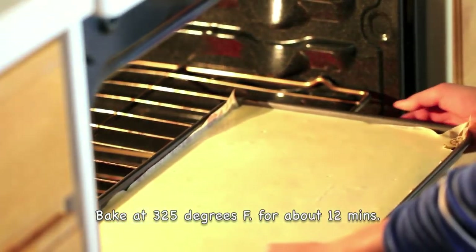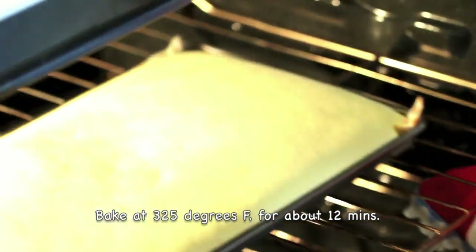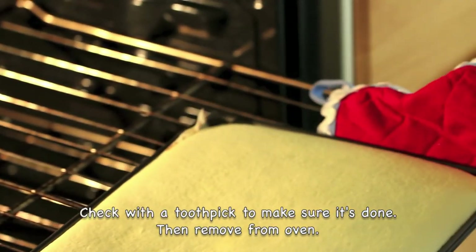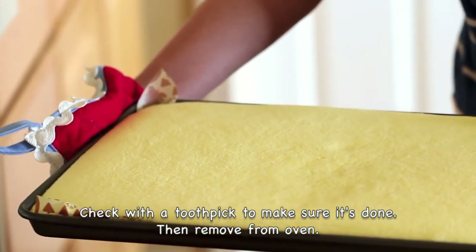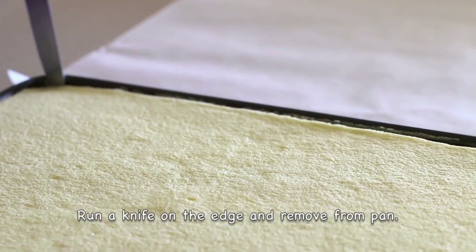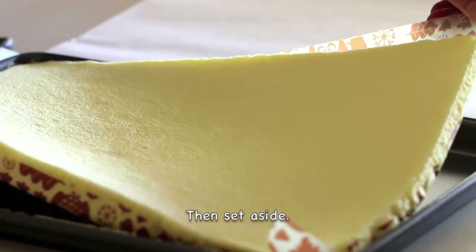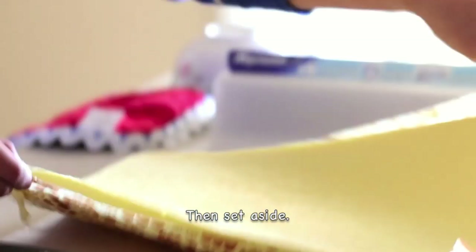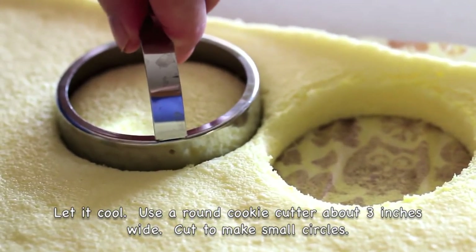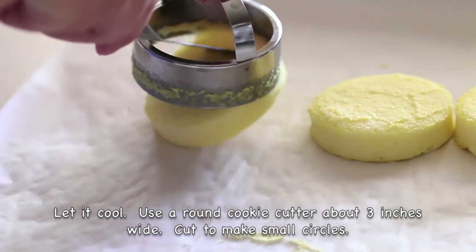Bake it in the oven at 325 degrees Fahrenheit for about 12 minutes. Check with a toothpick to make sure it's done, then remove from the oven. Run a knife on the edge and remove it from the pan. Let it cool, then use a cookie cutter about 3 inches wide to cut through the cake to make small circles.